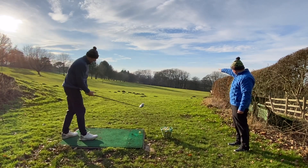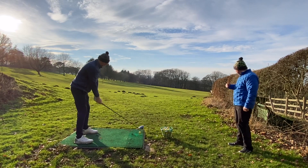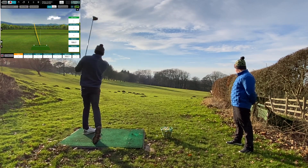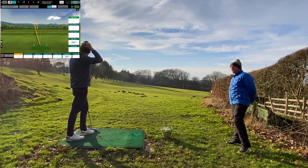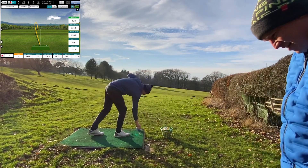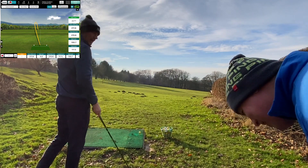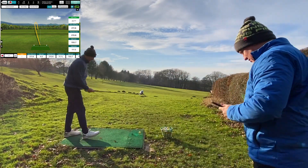Our target line is sort of the back left corner there. That's one you'll get away with on the course, I think. That's a good example because that's actually my bad shot — off the neck, spins up a little bit, lose quite a bit of yardage. Let me just grab the iPad here. Just hit the fair ones.